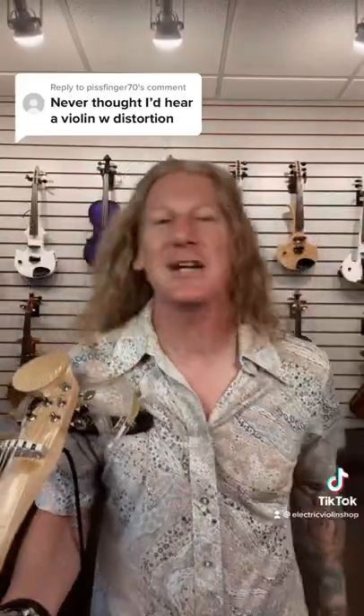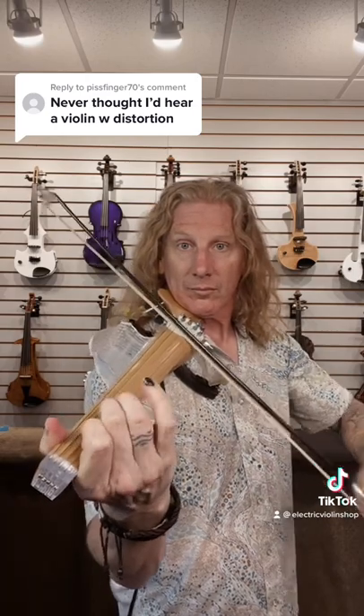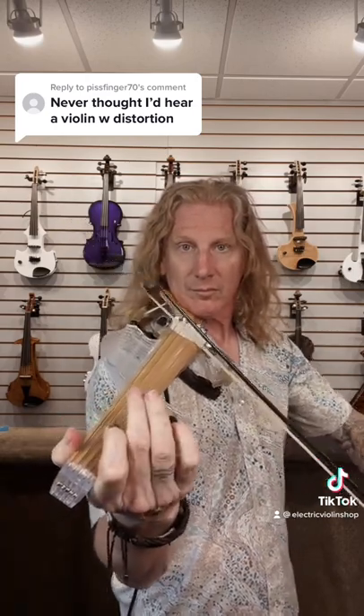Man, we do so many of these videos, but people keep asking about distortion and I'm just not going to say no. So there's actually a couple things to keep in mind. Single notes and double stops act very differently with distortion. Single notes will sound a lot cleaner than double stops. Also, distortion is incredibly exposing of intonation problems.